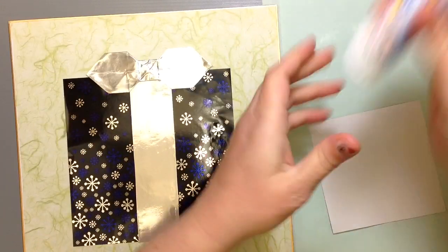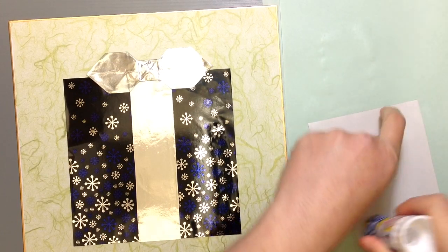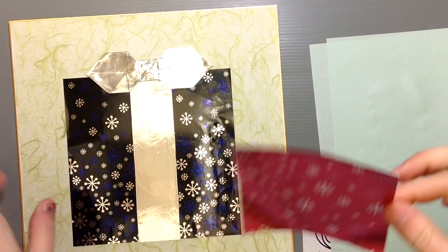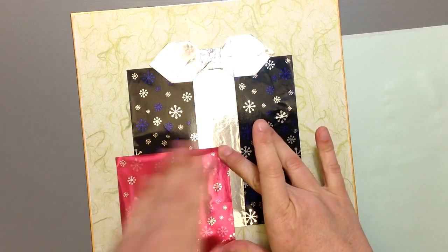I've got this little square that I was going to add at the bottom. You could certainly change up the shape of your boxes — you could do some rectangular shapes. I just kept mine square to keep things simple, but you can definitely use all sorts of shapes for your presents; it doesn't have to be just one kind of shape.